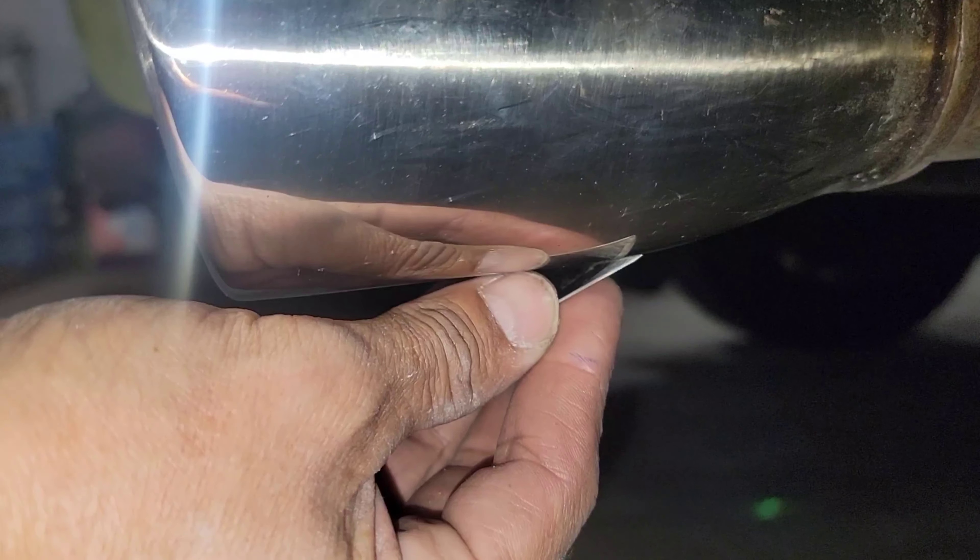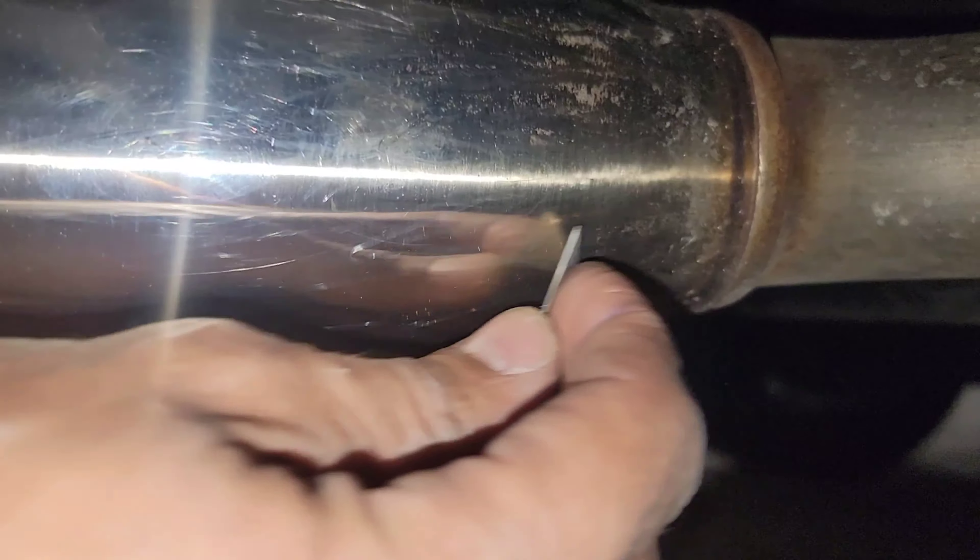You guys see the way I use the knife — it's basically sliding, just removing all the rough stuff. You can pull this down with a chemical soak, but I prefer to do it this way because I'm just removing the buildup, and then with the polish it's going to be good enough and feel really, really nice.